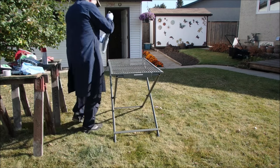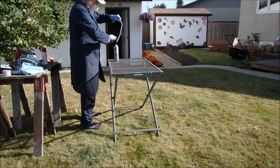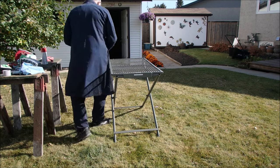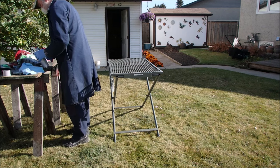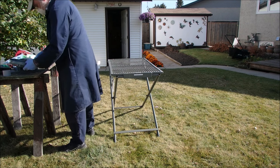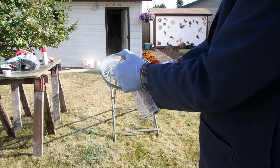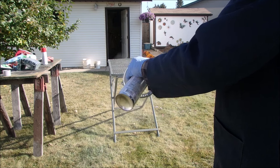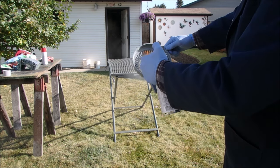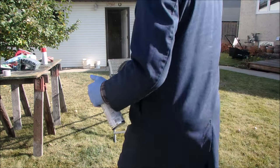I'm going to switch the hooker out. They're both about the same size. Hang them up there. Put the next one in the sun.